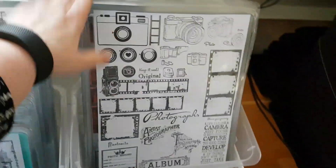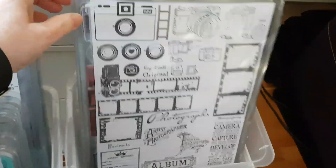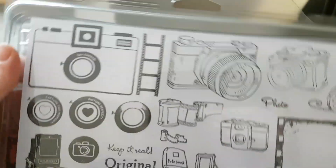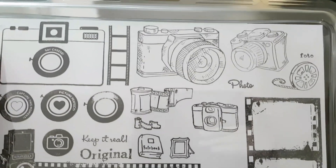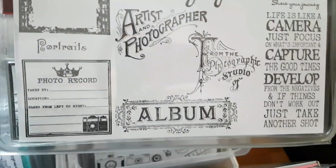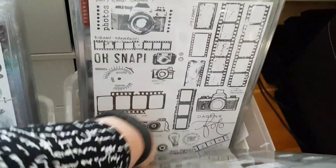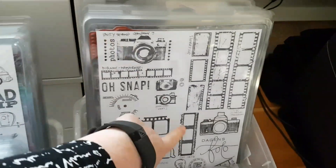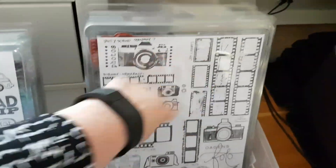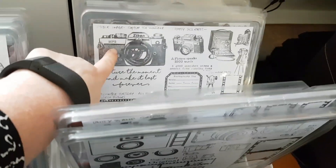Then I believe this is my favorite category of all — cameras! Cameras, cameras, cameras. I like cameras. Just look at how many different kinds of cameras there are. Vilda Stamps up in the right corner. Various brands, and another camera one here. I like that one and that one as well. Even the film strips and everything — they're so graphical and nice. Just beautiful stamps.